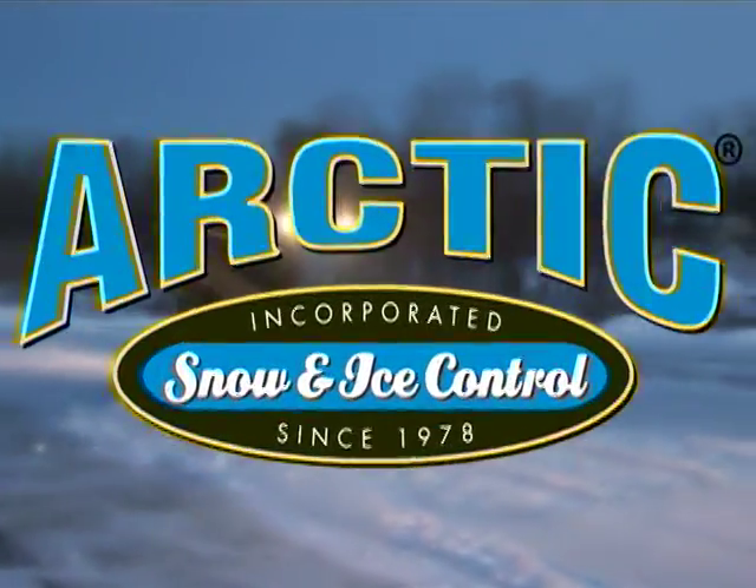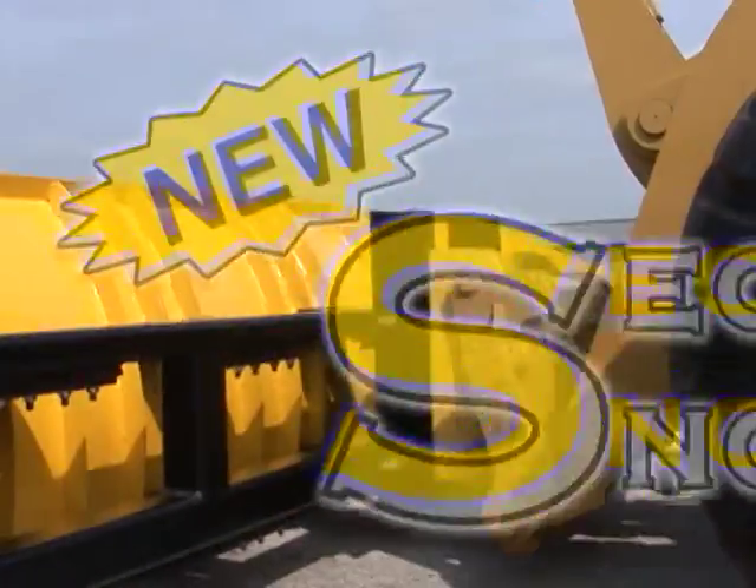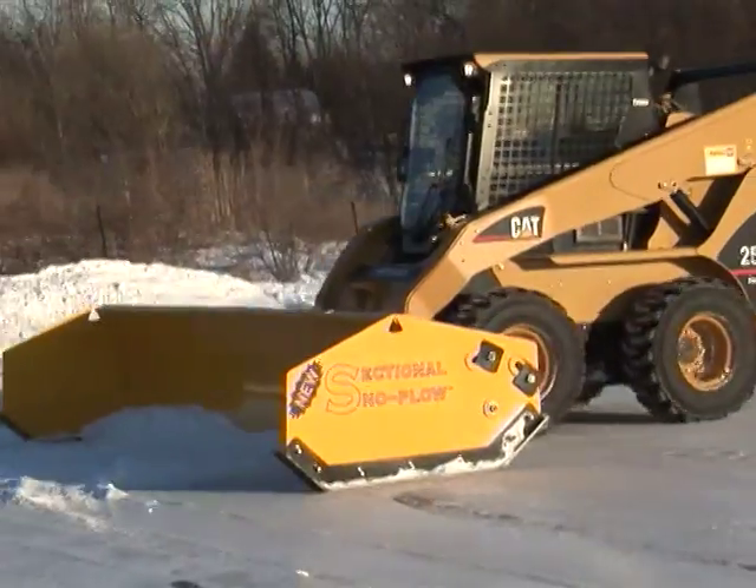Arctic Snow and Ice Control, setting the standard in the snow removal industry with the patented sectional snow plow — the only plow you'll ever need and use.